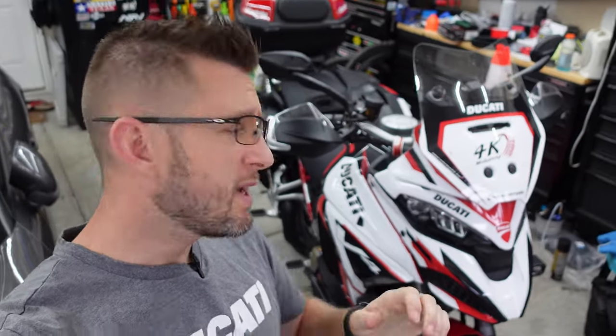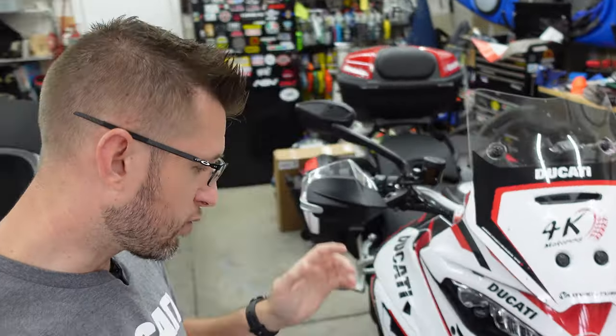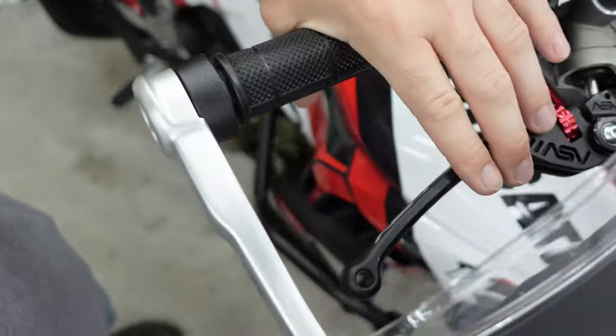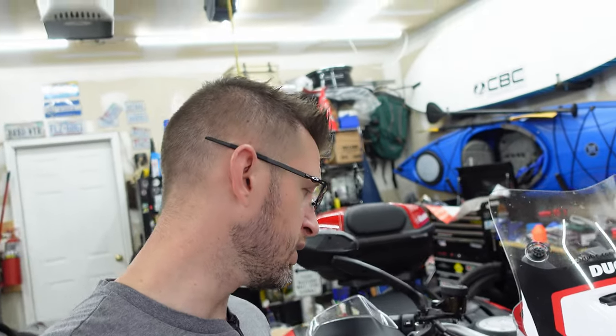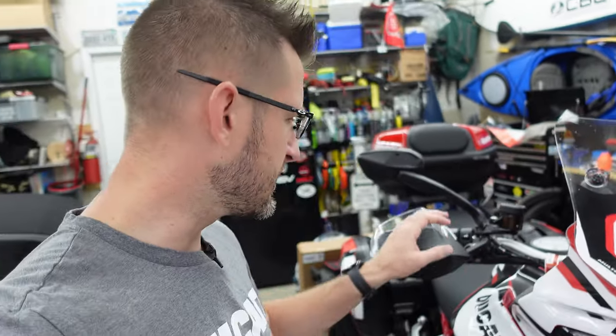As some of you may remember, I've been having issues since I bought this 2022 Multistrada with sponginess in the front brake lever. This has been quite concerning and at some points felt almost unsafe, with the lever having to come back to the handlebars and having a different experience every time. After about a year of riding and about 10,000 miles, I noticed I would have to bleed the front brakes about once a month.